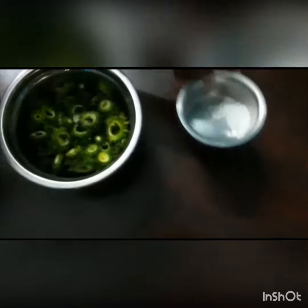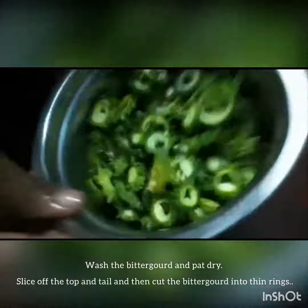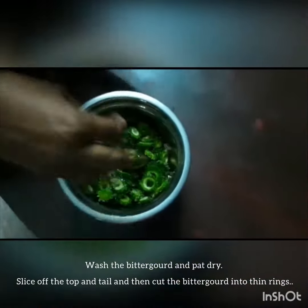Oil to fry and salt to taste. Now let's wash it and cut it in a round shape — thin slices.